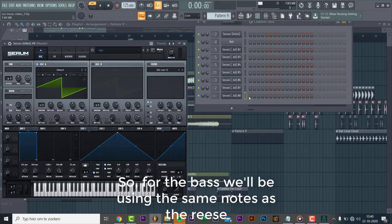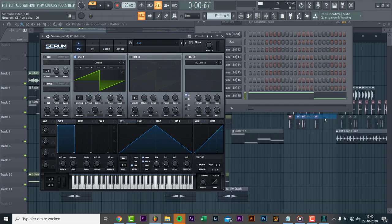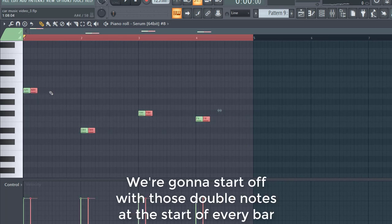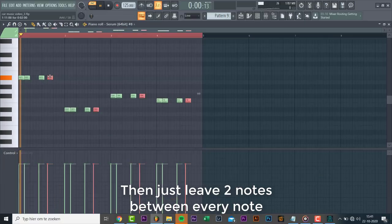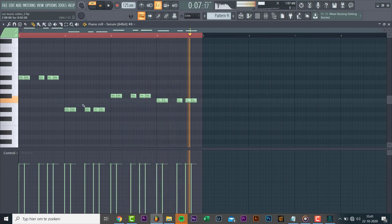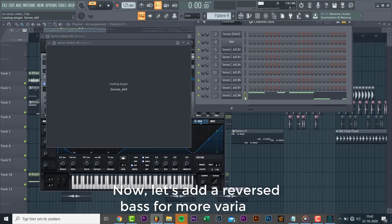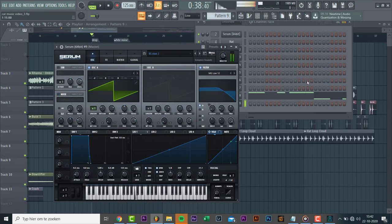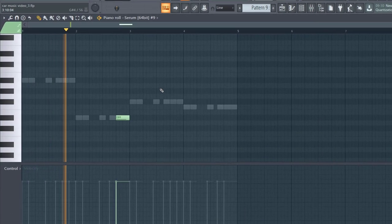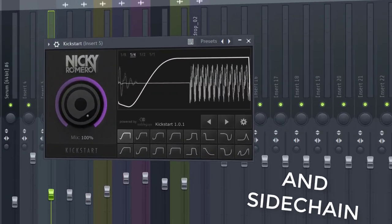For the bass, we'll be using the same notes as the Reese bass — just copy them over. We'll be using this preset. Now let's make a rhythm: we're going to start off with double notes at the start of every bar and then leave two notes between every other note. Just fine tune it. Now let's add a reverse bass to add some more variation. All together sounding like this.